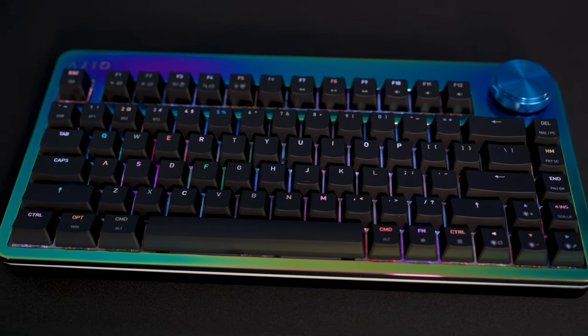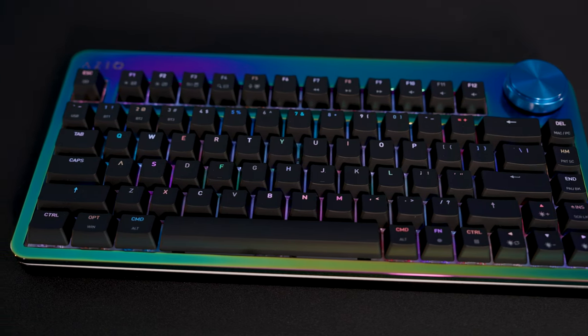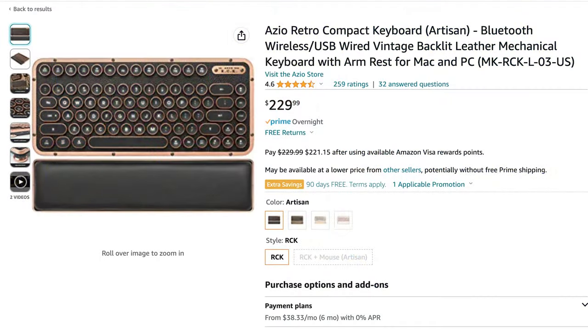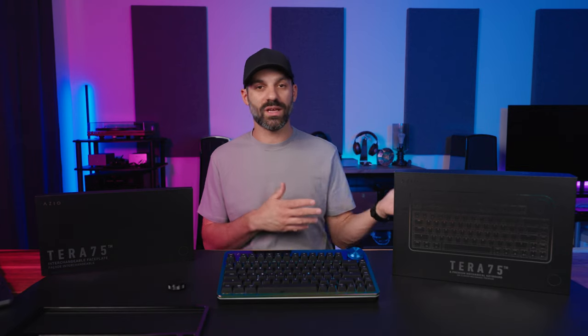Azio has been making keyboards for a long time — this isn't their first product. It's not a startup company; this Kickstarter is just to fund this particular product model. They have a long reputation selling on Amazon with tons of legitimate customer reviews — not bots — so I feel there's more trust in the brand. People have been happy with their prior launches; they make some really nice and unique keyboards.